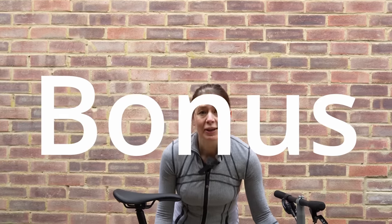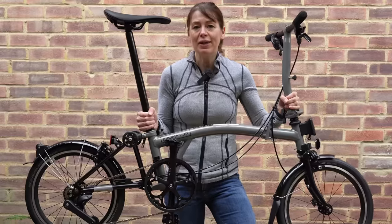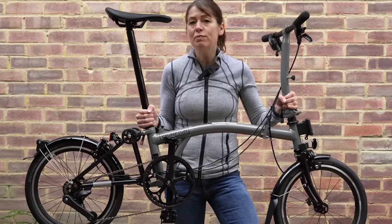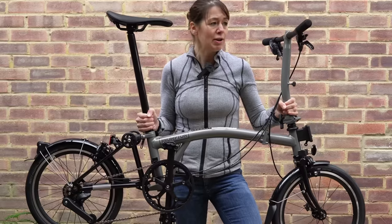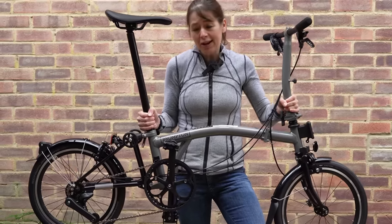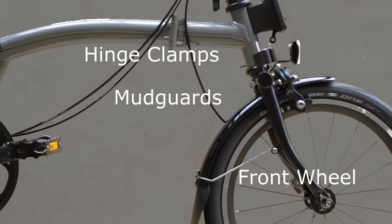We couldn't just leave it at five key things — not after the discussions we've had. For us, the bonus is it is super light. Although it is a P-Line, everything is designed about making it light: the wheels, the rear triangle, the front forks, the gears, the handlebar grips — everything. It really wants to be as light as possible, and it works. It is. It'll be great for commuting. There are so many changes.